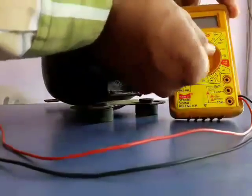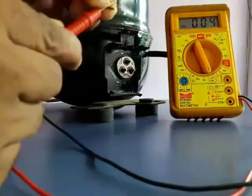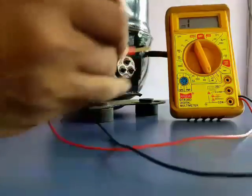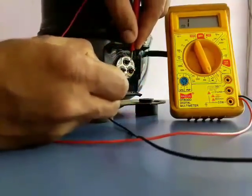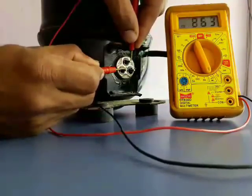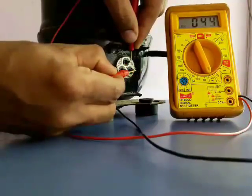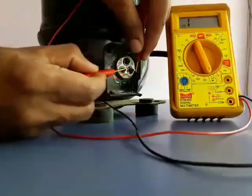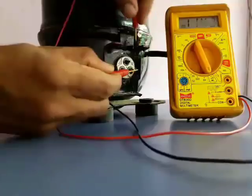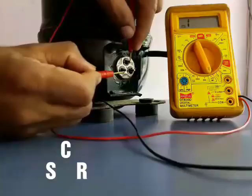Now we are going to identify the three terminals of the compressor. Put your multimeter on the range of ohms. Note down all the readings of the terminals. Look for the terminal which is opposite to the highest ohms terminals — you can consider it as terminal C.